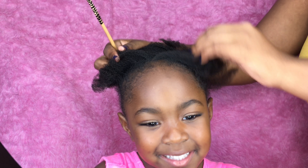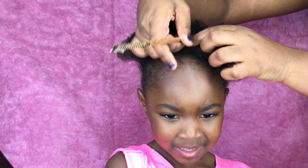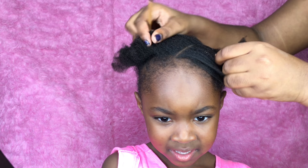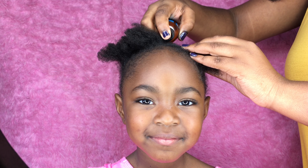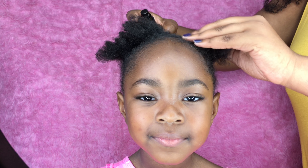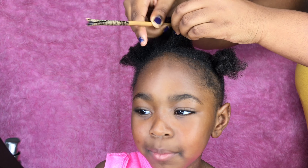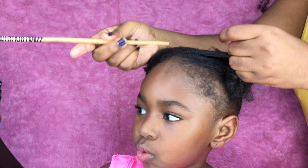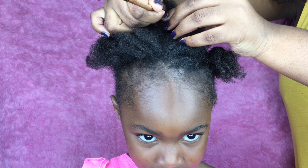I went ahead and braided the back up already — I just did straight-up braids in the back. Now I'm showing you guys how I'm doing the front. I couldn't find my rat tail comb so I'm just using my little hair pick to part her hair, and I used the Shea Moisture argan oil on her scalp as I was braiding.